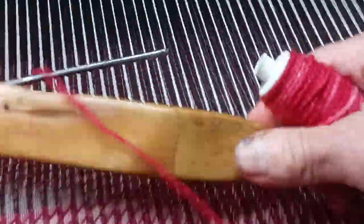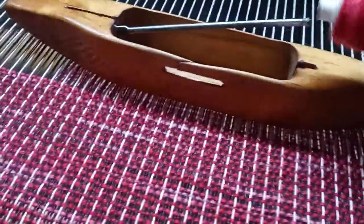And the boat shuttle looks like this. I guess it looks like some type of boat — it's probably like a canoe.